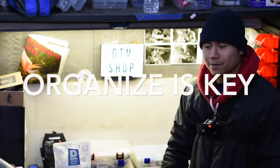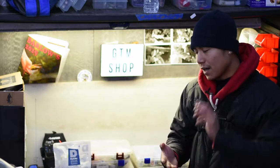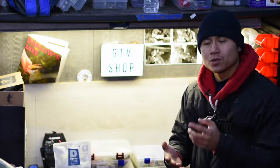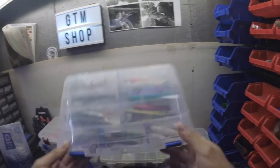Hey, what's up guys? Today I'm going to be talking about organization — how I organize my tackle box. What I'm going to do is actually show you what I did to help save me time during a tournament, out on a kayak, or out on the river fishing just for fun with friends.